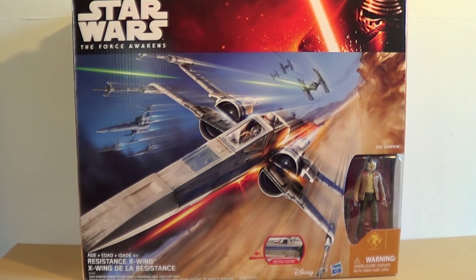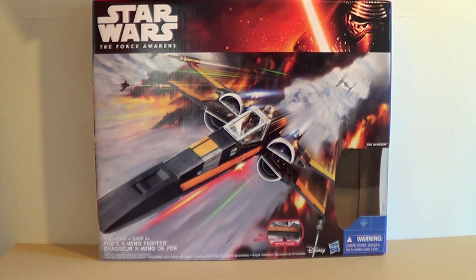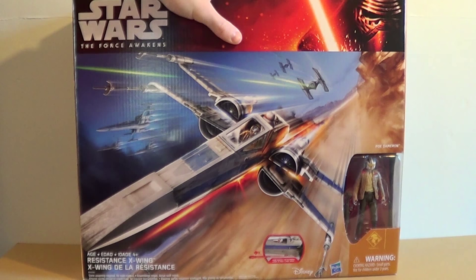What's up Star Wars fans? David Land here and today I'm bringing you an unboxing and review — I use that lightly — of the Walmart exclusive Resistance X-Wing from the Star Wars The Force Awakens line from Hasbro. This is going to be more of a comparison between the Resistance X-Wing and Poe's Black X-Wing, which I already did a full unboxing review and product demonstration of.